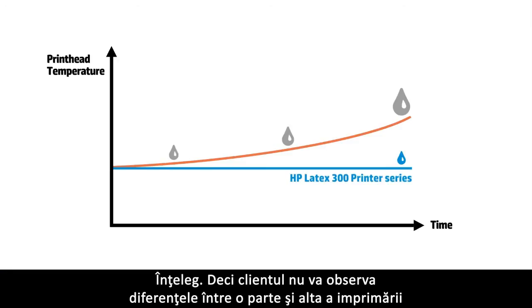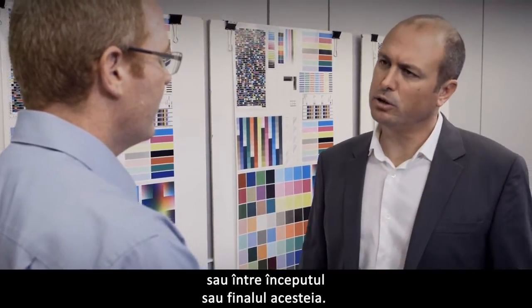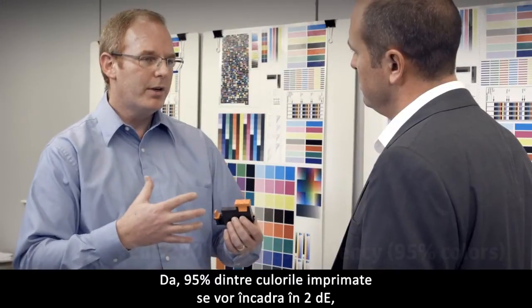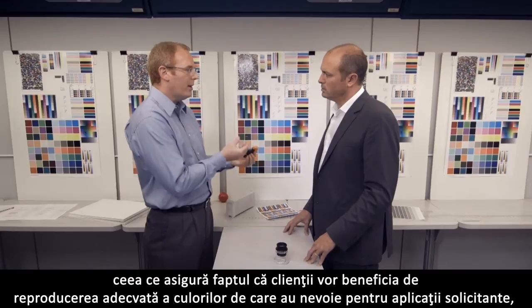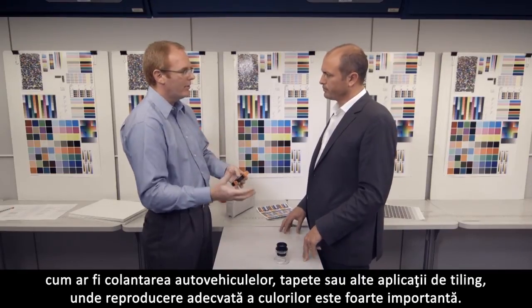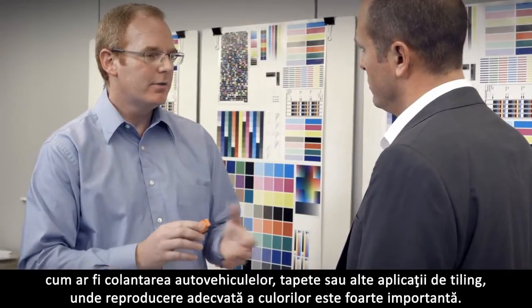So the customer will not see differences from side to side of the printer, or at the beginning or at the end of the plot? Yes. 95% of colors that are printed will be within 2 Delta E. This ensures that customers will have the color matching they need for demanding applications like vehicle graphics, wall coverings, or other tiling applications where color consistency is very important.